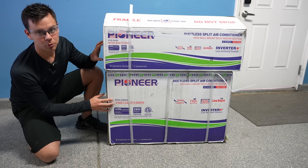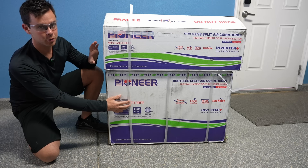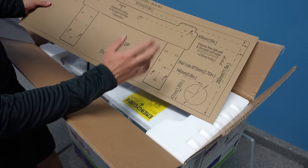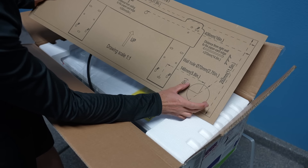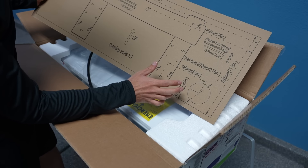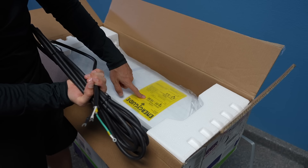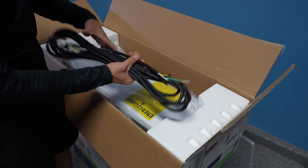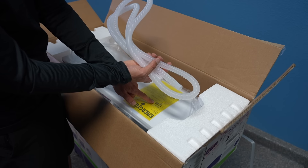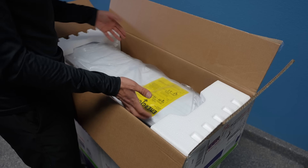When it arrives in the mail, you're going to get two boxes. The smaller one on top is the indoor unit, and the larger, heavier one on the bottom is the outdoor unit. When you open the box, you'll get a cardboard template, which is very useful when mounting the unit so you know exactly where to cut the hole. The box also includes leveling pads for the outdoor unit, a cable connecting the indoor unit to the outdoor unit, a drain hose, installation accessories, a remote control mount, and the head unit itself.